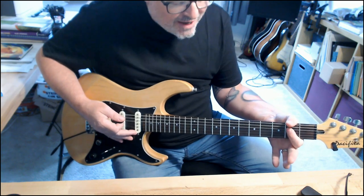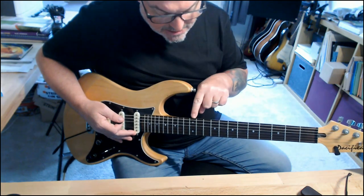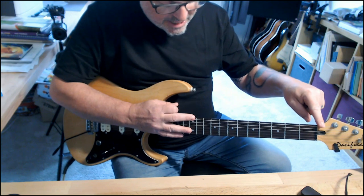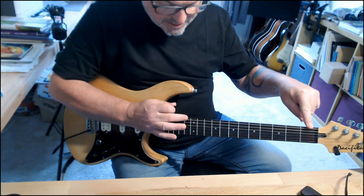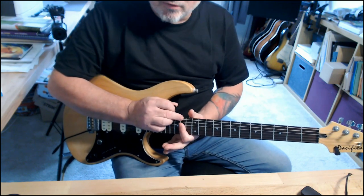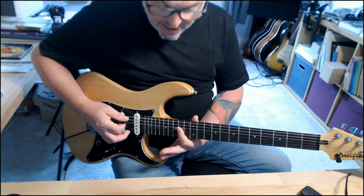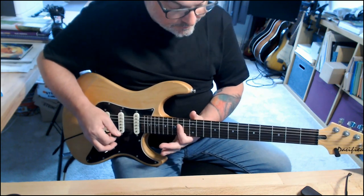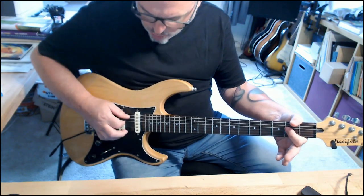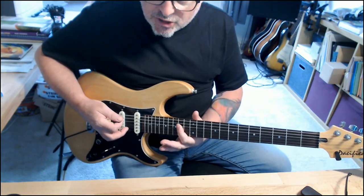To create almost a fake slide effect: fret 2 — well, fret 12 is the equivalent of fret 0, which is the open note. So fret 13 is equivalent to fret 1, fret 14 is equivalent to fret 2 — an octave higher. So I can use this position up here, slide it up, and put a bit of a shake on it.